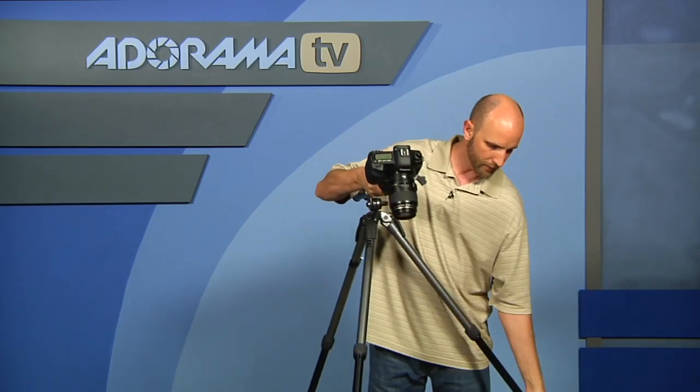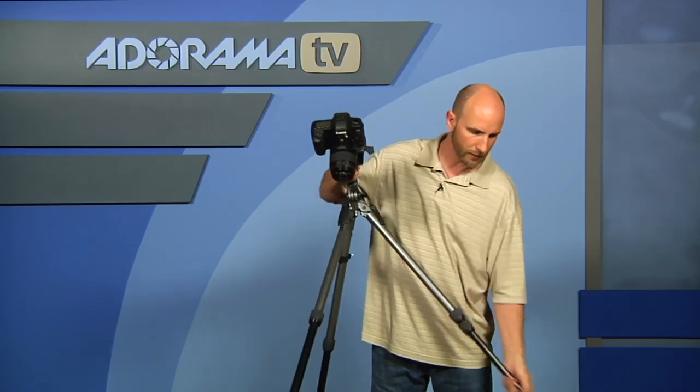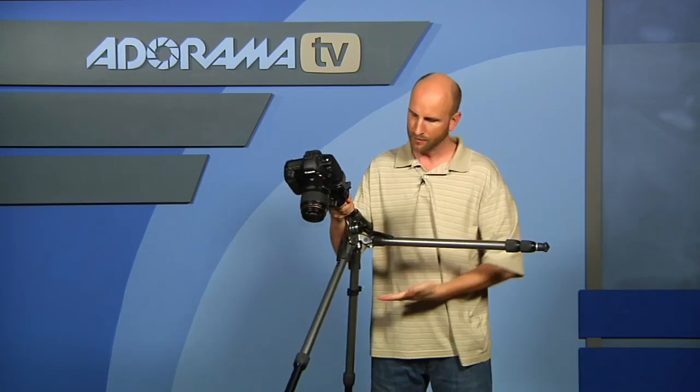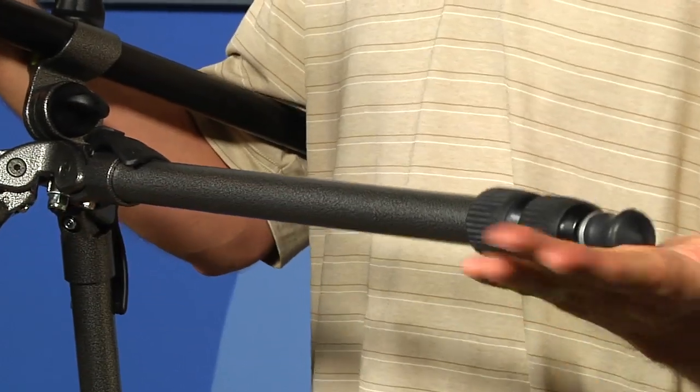Now the other thing is, because this is a horizontal column, when you lock these legs down you can get this really close to the ground. So you have nothing underneath, and this can come really, really close to the ground — that way you can get your lens literally inches from the ground if you're shooting some macro stuff.